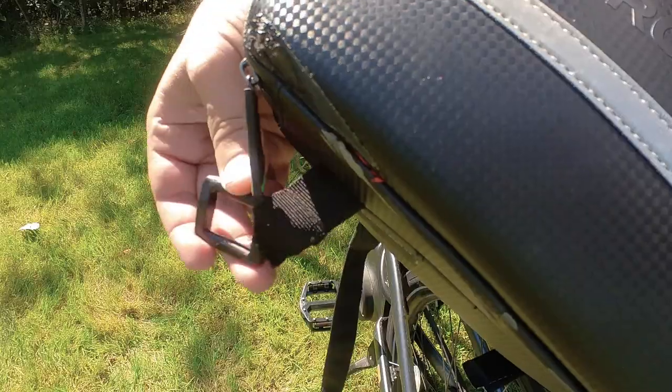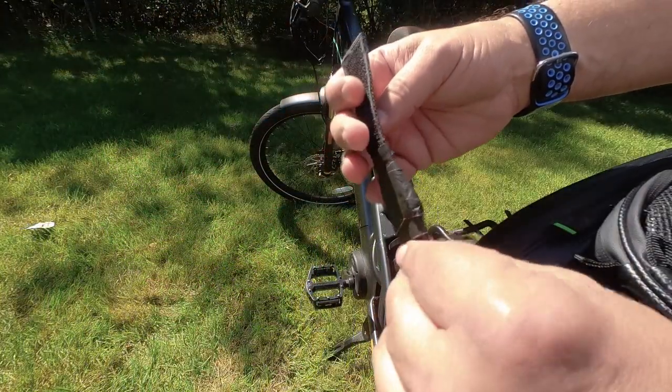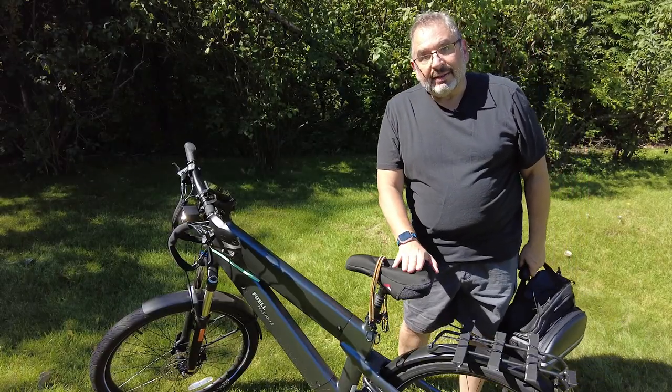Not only that, but the straps have started to wear out, so this bag doesn't have much longer to live if I didn't come up with another solution. So now I'll show you the MIK system and how much better it's going to be.